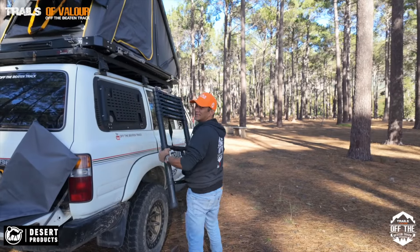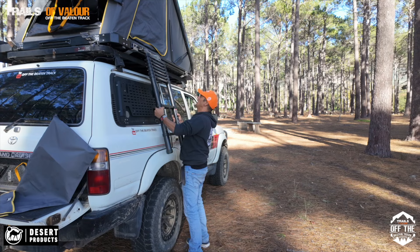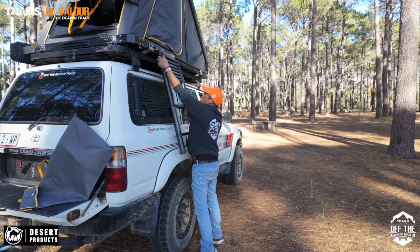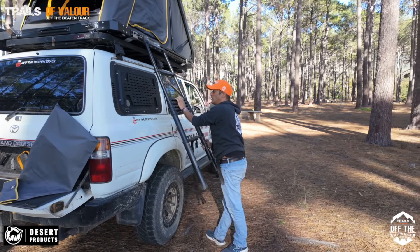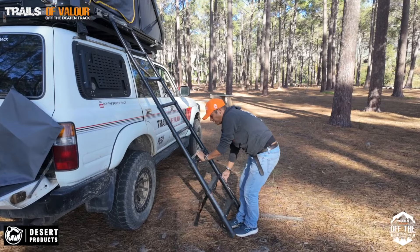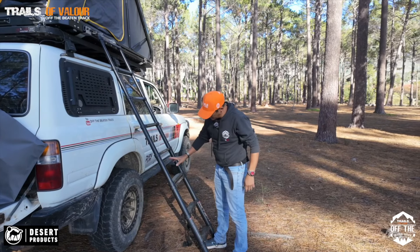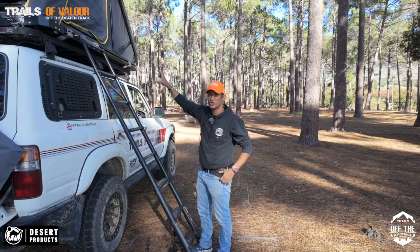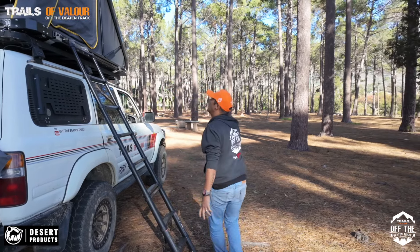Here's a little trick that Urban from 4x4 Mega World showed me: when you put these ladders up, you first pull from the top, then go to the next one, the next one, and finally your last one. That prevents buckling because you've basically compressed two steps and have the rest evenly distributed, instead of having a short gap at the bottom.